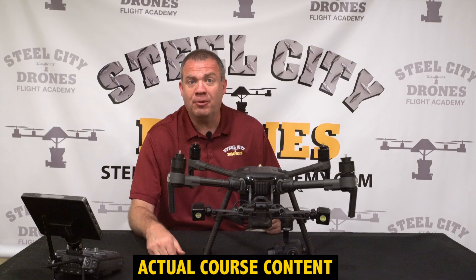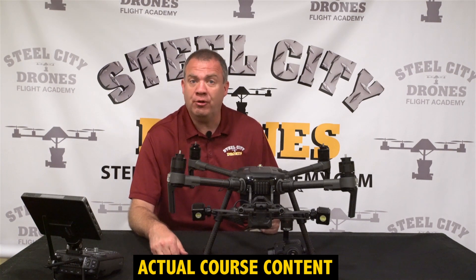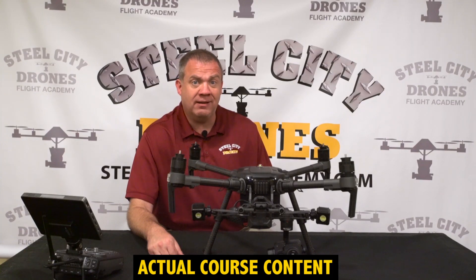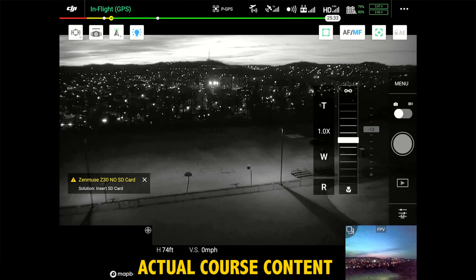The Z30 camera — there is a hidden parameter that most people don't know about. You'll be able to see a comparison with it on and off that really extends how you can see things at nighttime. And if you have a Z30 at nighttime, go ahead and turn that on.